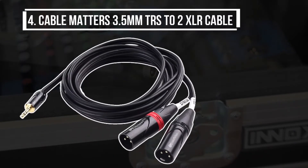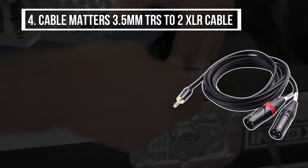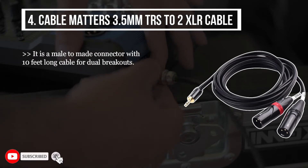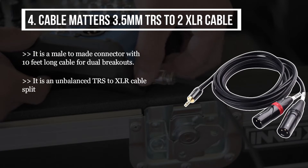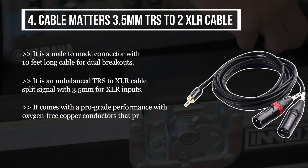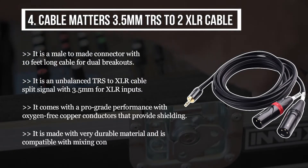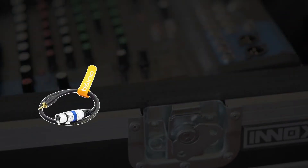The fourth product is the Cable Matters 3.5 millimeters TRS to 2XLR cable. It is a male to male connector with a 10-foot long cable for dual breakouts. It is an unbalanced TRS to XLR cable that splits the signal with 3.5 millimeters for XLR inputs. It comes with pro-grade performance with oxygen-free copper conductors that provide shielding. It is made with very durable material and is compatible with mixing consoles and studio monitors.